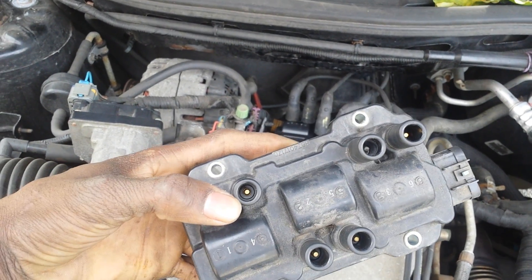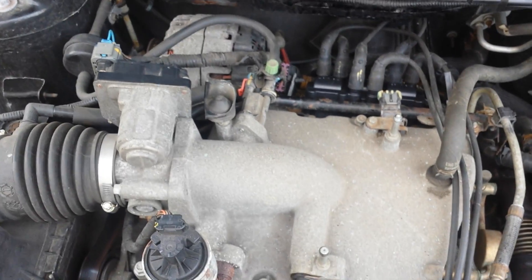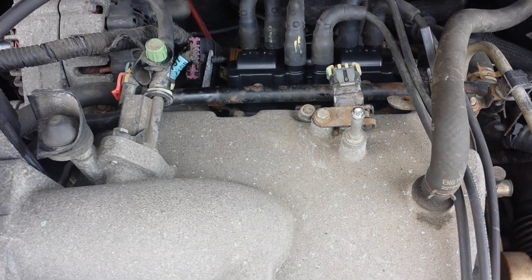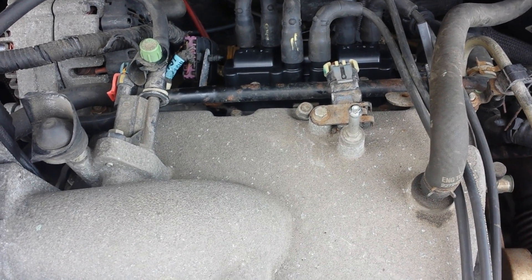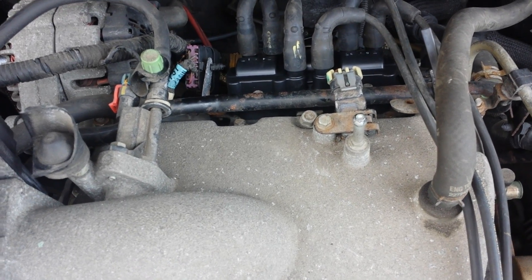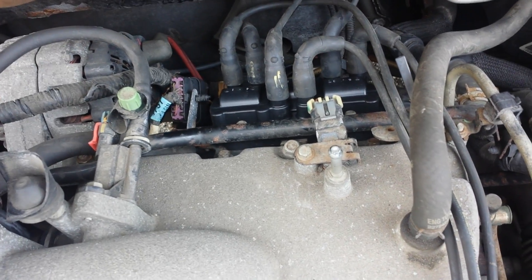We had a misfire in cylinder three. The mechanic was going to charge $200 for parts and labor, but we bought the part for about $70, so it's a quick and affordable change.